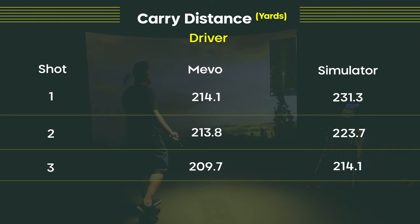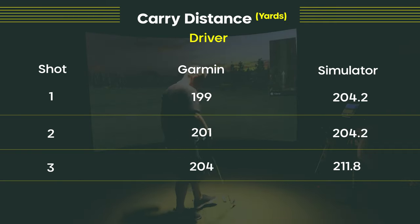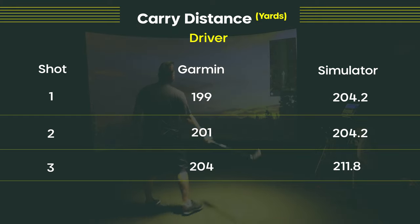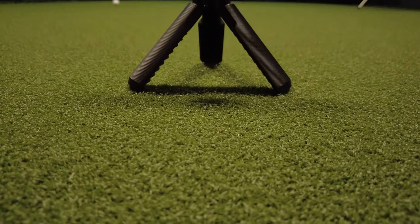But you do have a really high number and a really low number, and I would have liked to see an average of 10 yards or less across the board. When it comes to the driver on the R10, the average is about 5.5 yards off, and that is definitely within tolerance. For an extra $100, the R10 is within five yards on almost every shot with both the 7-iron and the driver.